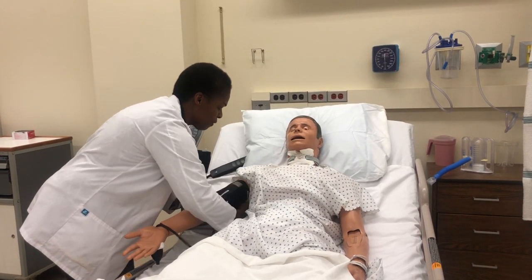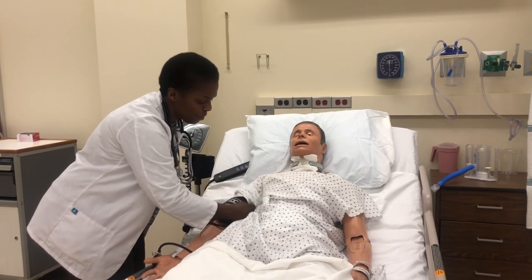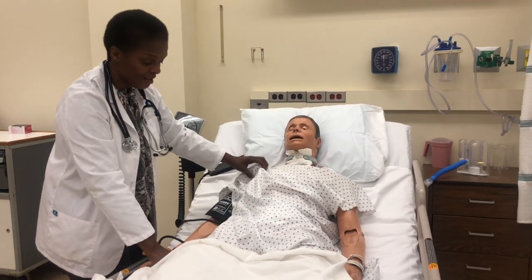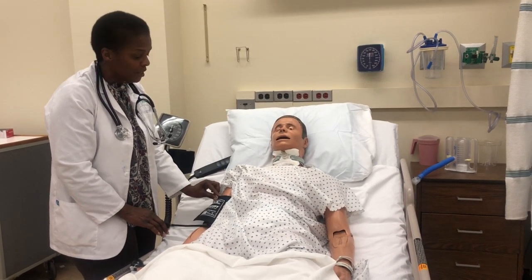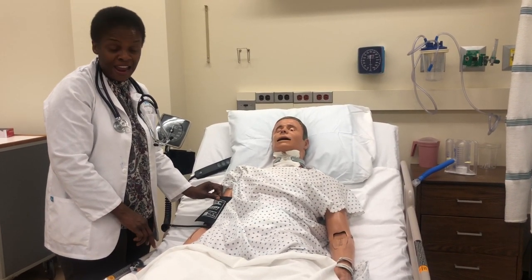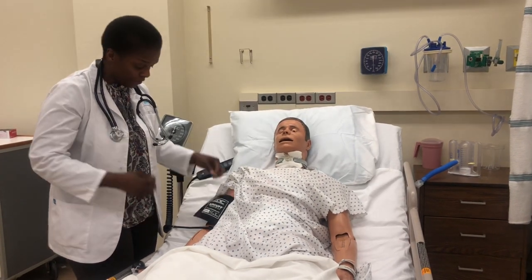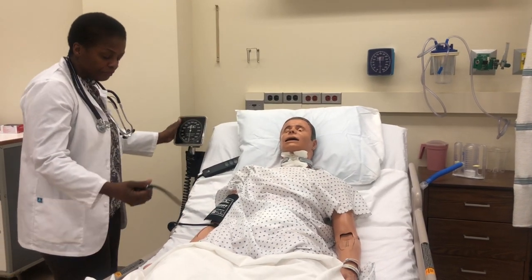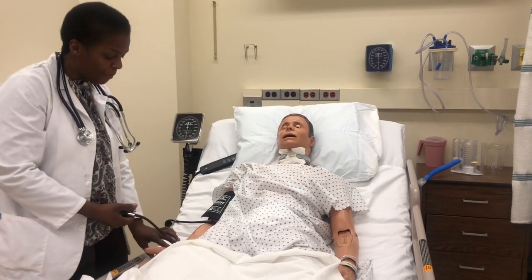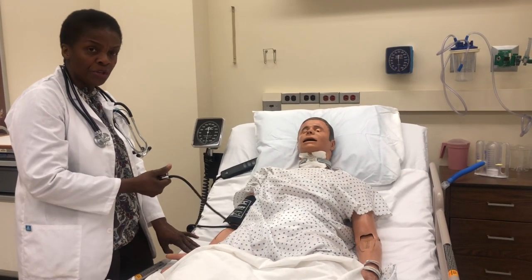Always remember — do not take blood pressure over clothing, despite what you may see. It's important to put the blood pressure cuff on snug. If the cuff is too tight, the blood pressure may be falsely high. If the cuff is too loose, it may be falsely low. At this point, you don't need your stethoscope yet.